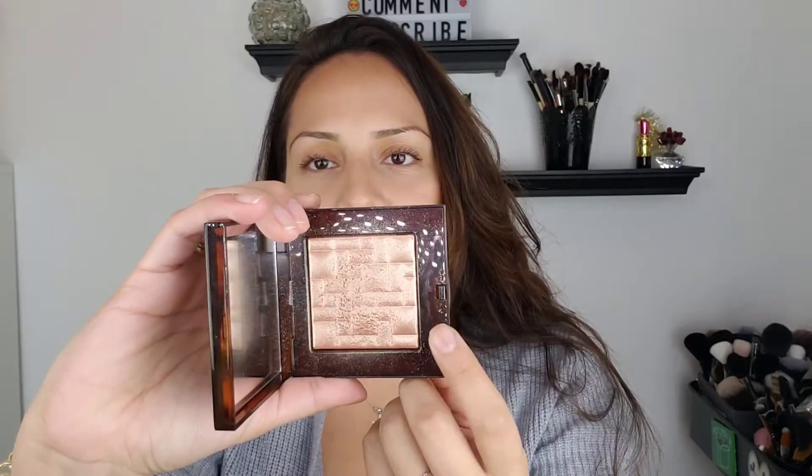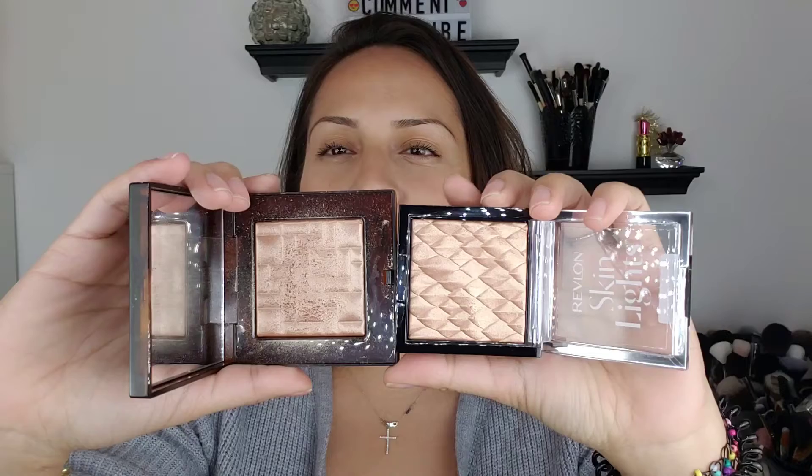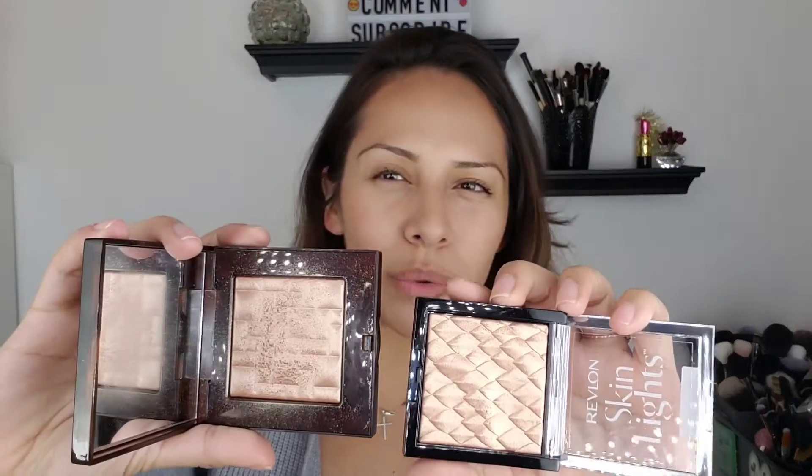I was looking at it and I was like, wow, it reminds me of something. And then it hit me — it reminds me of the Bobby Brown Bronze Glow. This one's used a little bit. It's funny because it has the embossed texture and everything. Showing them side by side, the Revlon is slightly more golden and the Bobby Brown is more bronzy, but they're pretty close in color — it's crazy.